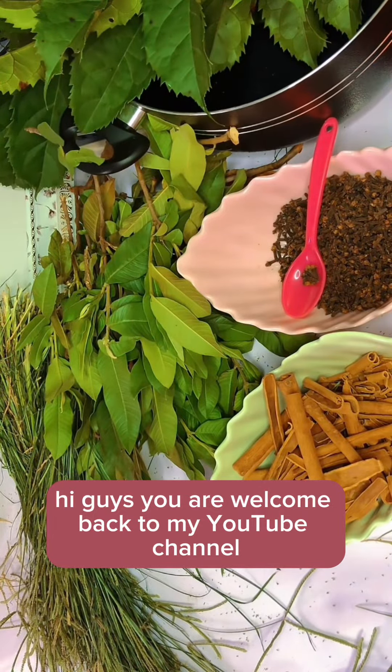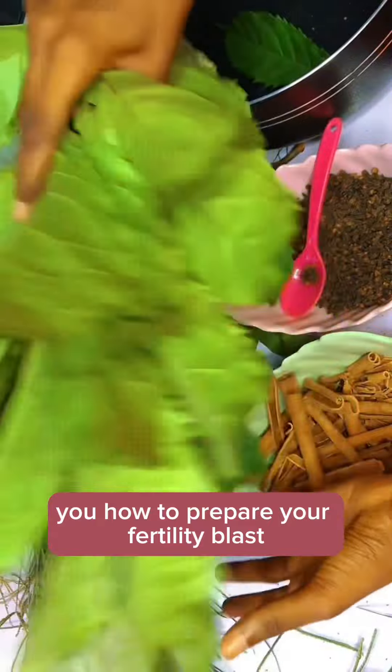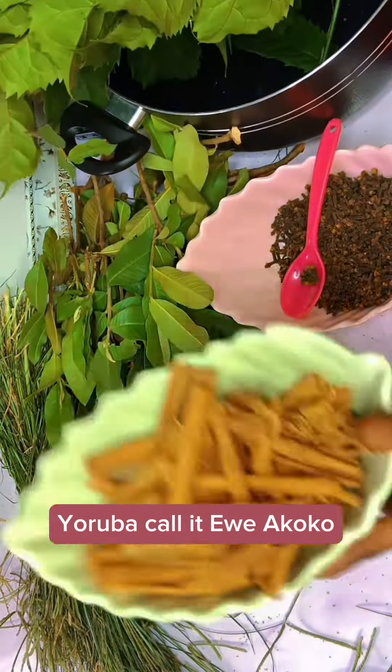Hi guys, welcome back to my YouTube channel. Today I will be teaching you how to prepare your fertility blast. You get your fertility leaf — you can call it 'waya cocoa'.